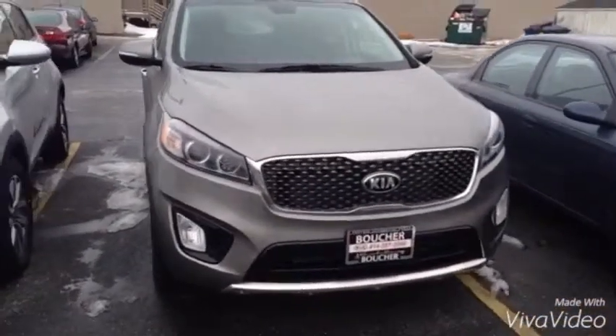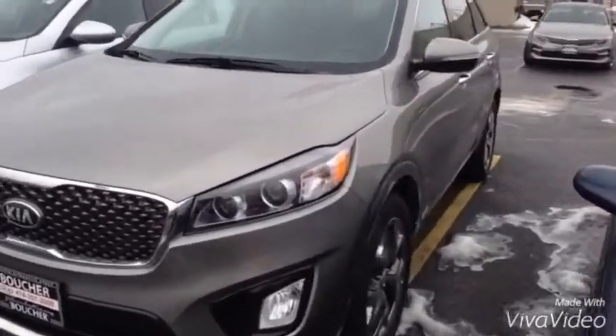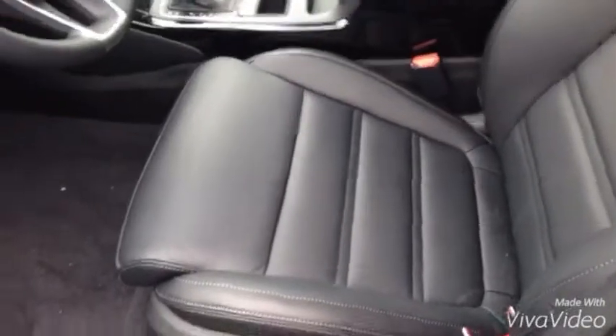This is the titanium SX Sorento, all wheel drive, titanium, black leather interior — obviously loaded up like an SX has: navigation, panoramic sunroof.